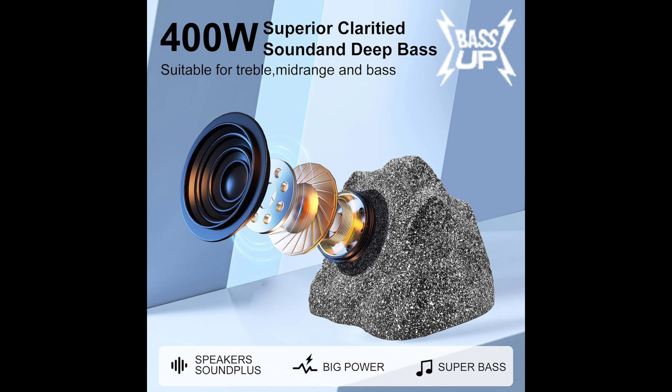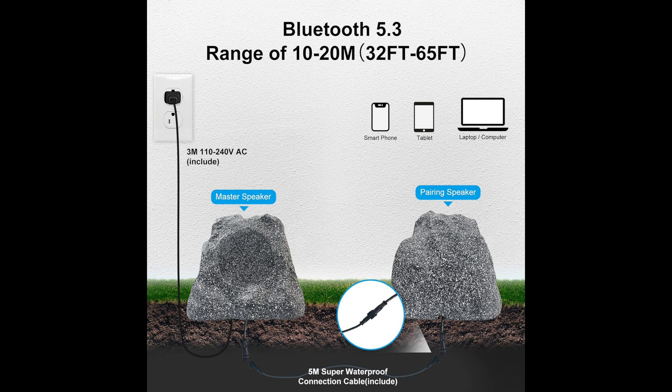The speakers feature Bluetooth 5.3 with dual pairing function. The built-in Bluetooth 5.3 chip provides rapid pairing and stable connection, streaming your music playlist easily with a maximum connection distance of 65 feet. They also have IPX6 super waterproof, weather-resistant, and durable construction.